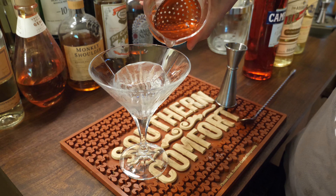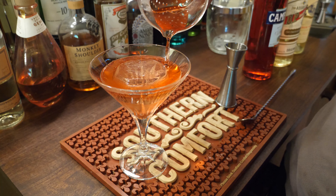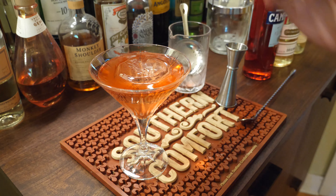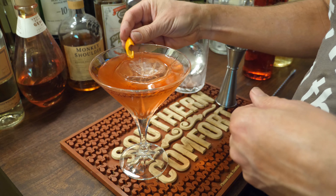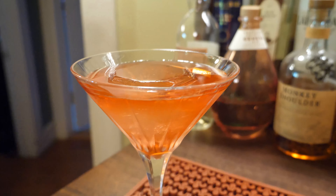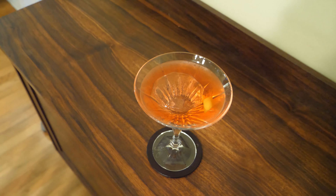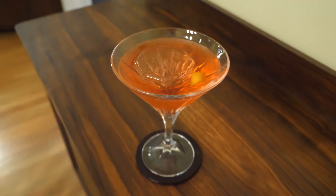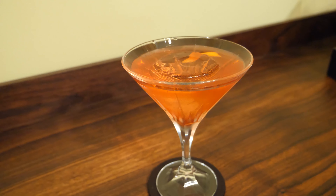Alright, I'm gonna pour slow so we don't overflow. I'm kind of hoping this ice will float. Yeah, it's gonna float — look at that. Oh yeah, look at that. Let's get an orange peel in there. Okay, this might be the least absurd of all. Turns out this actually kind of fits. It looks amazing, although it is huge. I mean it's not a huge drink, but the glass — everything is huge.